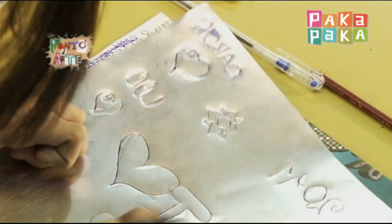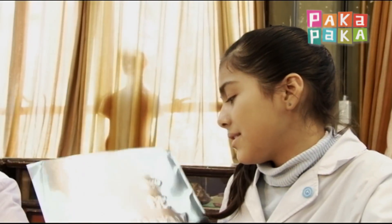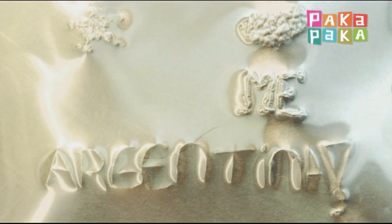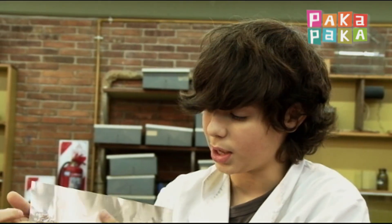Después de dibujar y cincelar, las obras iban tomando forma. Estoy haciendo que los dibujos o las letras que yo hago tengan relieve, presionando bien fuerte la lapicera y usando el martillo. Estaba escribiendo mi nombre y estaba pulsando acá para registrar el relieve.